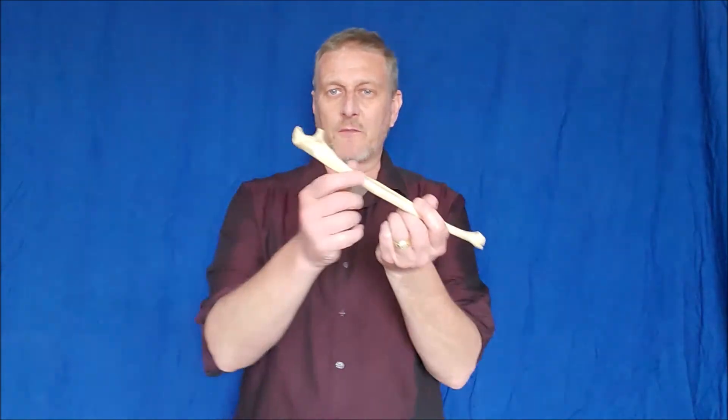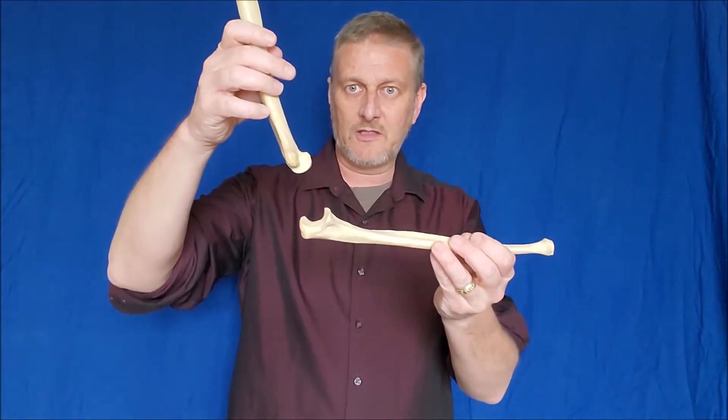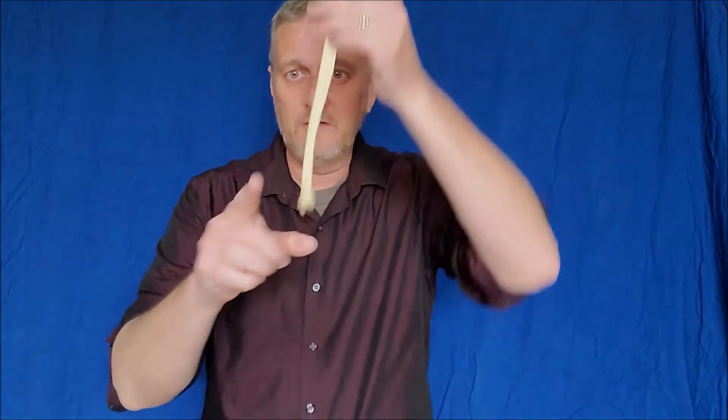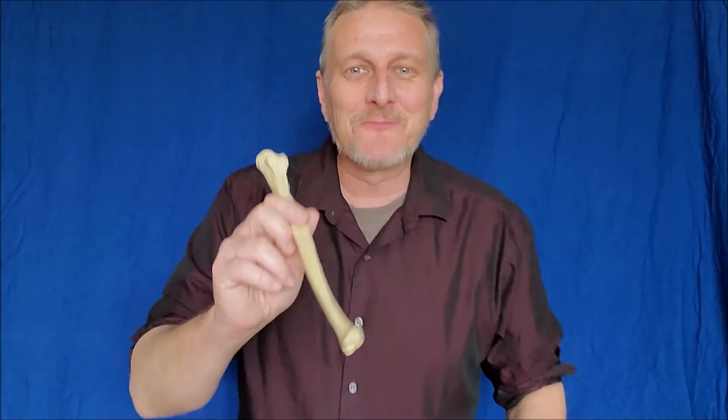So the features we'll use to side the ulna are: interosseous ridge, olecranon process, coronoid process of the ulna, and styloid process. Does the bird beak go up or down? When it articulates with the humerus, it goes up to latch on — so this is proximal, and the other end is distal. Most importantly: the ulna goes with the pinky; the radius goes with the thumb. Never let that out of your head. The ulna goes with the pinky.